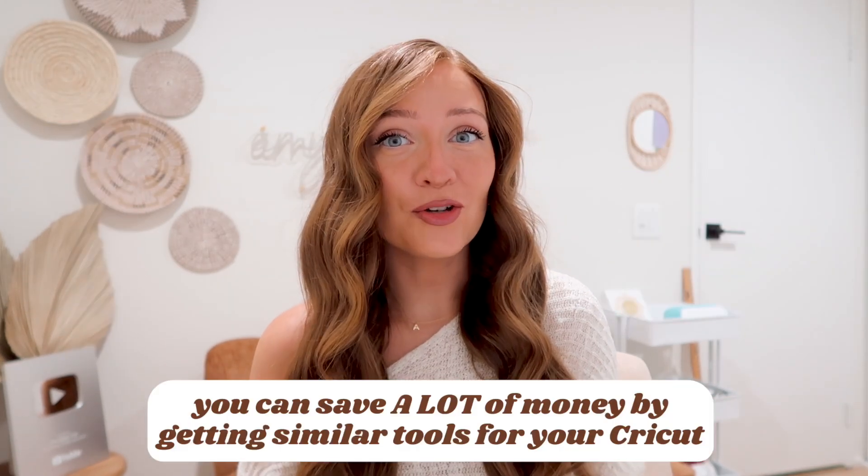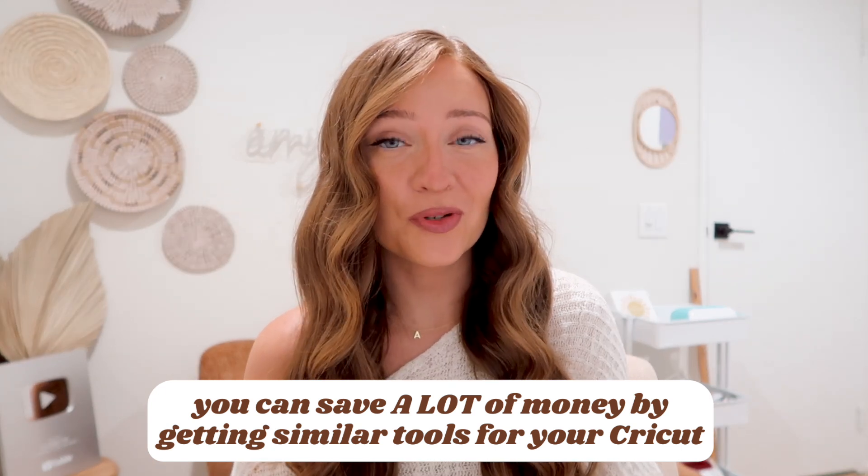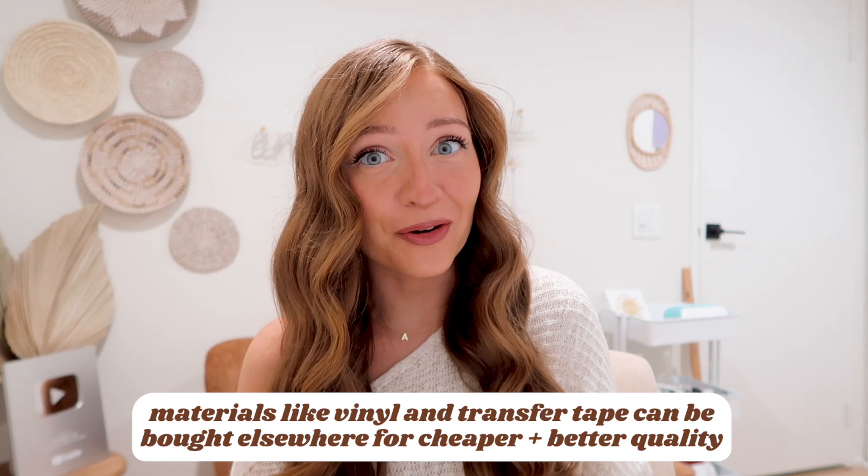But the reality is that you can save hundreds of dollars by getting very similar tools on places like Amazon or your local dollar store. I love Cricut's machines and I use a good amount of their materials, but materials like vinyl and transfer tape can be bought elsewhere for cheaper and sometimes better quality.